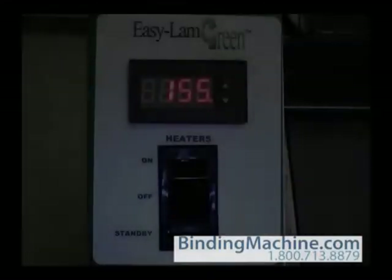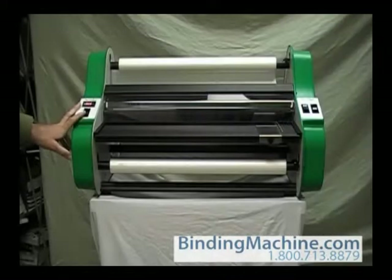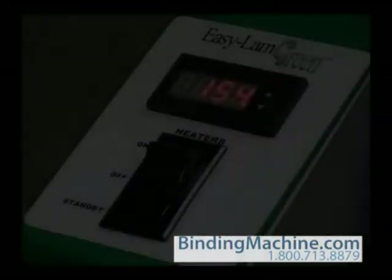Your new EZ-Lamb Green has a digital heat controller. Users can easily adjust the set temperature for the heat shoes to achieve the best quality lamination. The controller has been calibrated to accurately display the heat shoe temperature in the laminating range. The heater switch on the left side cover activates the controller. When the switch is turned on, the controller will flash a two-letter code and then display the heat shoe temperature.